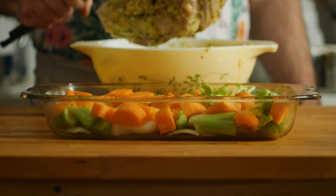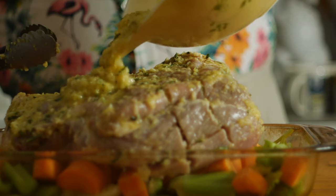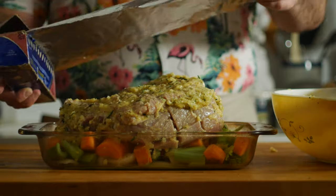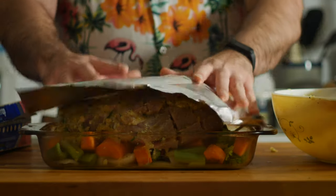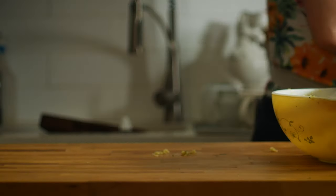Now let's place the pork on top of that bed of vegetables and pour the marinade on top. Cover it up with some tinfoil, which will prevent it from drying out, and throw it in a preheated 175 degrees Celsius or 350 Fahrenheit oven. We want to cook it one hour per kilo, so for me that's three hours.